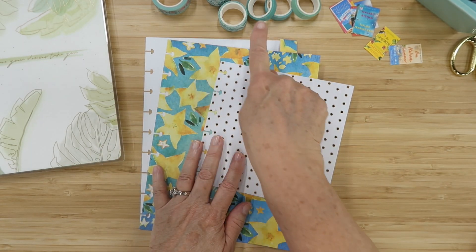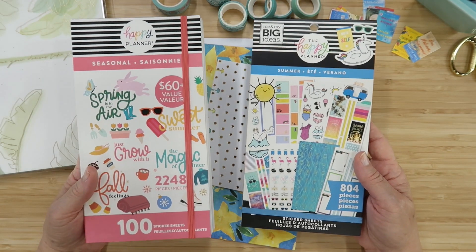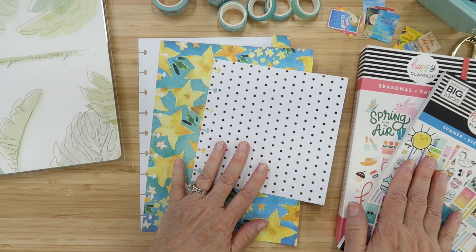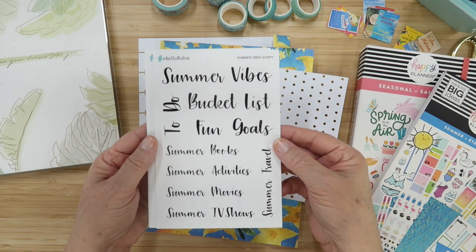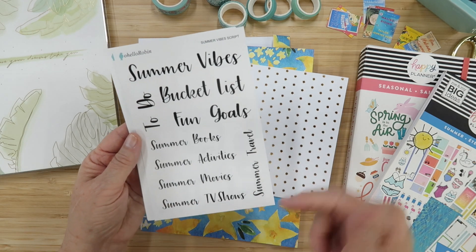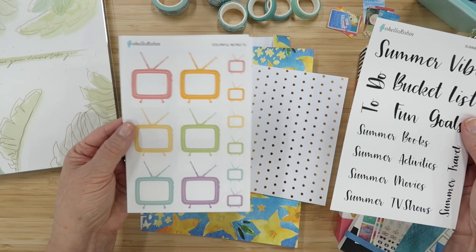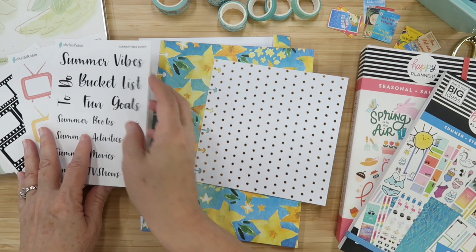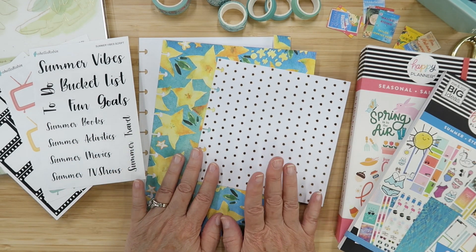I'll also be using some washi tape. I have two sticker books from Happy Planner — the large seasonal book and the summer sticker book. I also have stickers from my Etsy shop: the summer vibes bucket list stickers, which cover summer books, activities, movies, TV shows, and travel. I have colorful retro TVs and film strip boxes for this DIY project page.